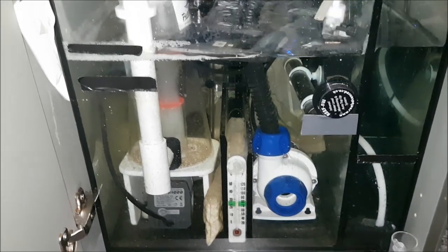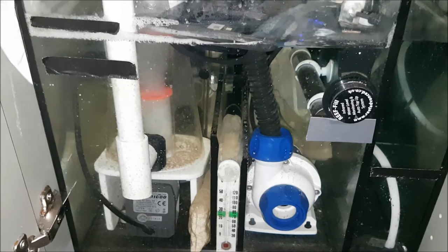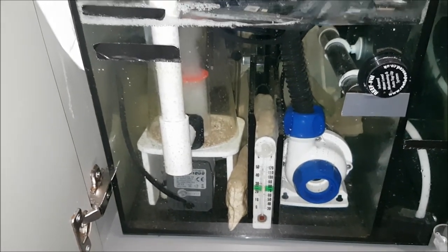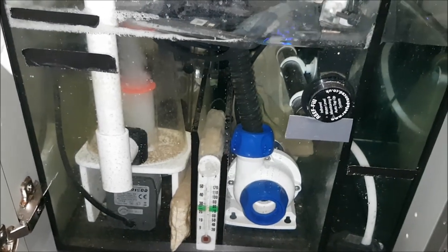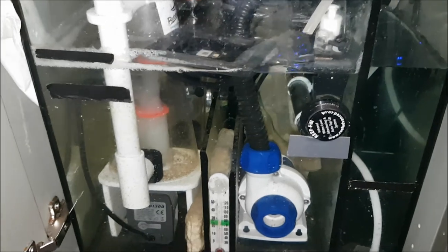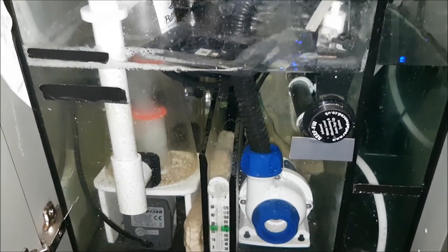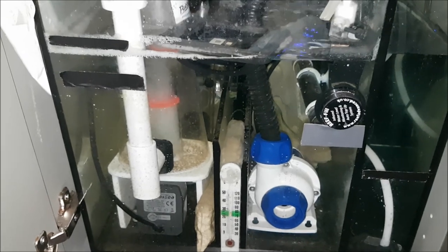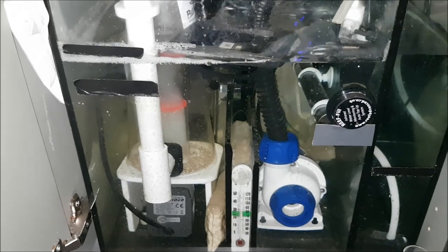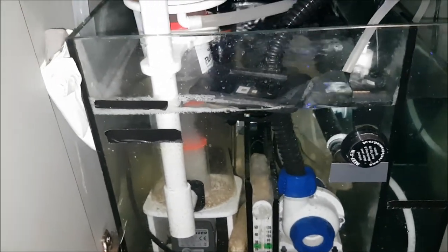I had a TMC return pump but it gave up the ghost after about 8 months, so I got one of these. I was a bit worried at first because I thought it might be too powerful for this kind of small tank. But it can be calibrated from zero up to about 5,000 litres an hour. So if anyone's thinking about getting one of these and they're worried that it would be too powerful, go for it. So far it's working great.